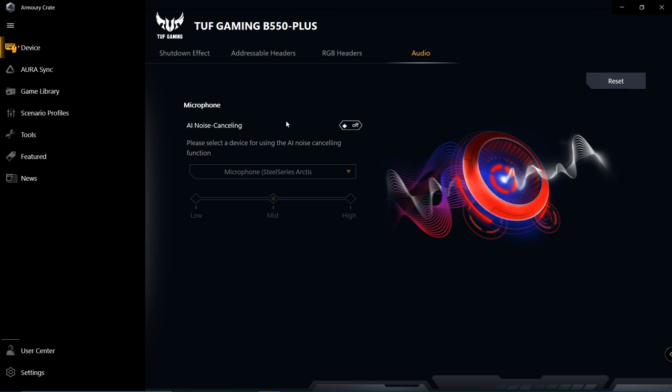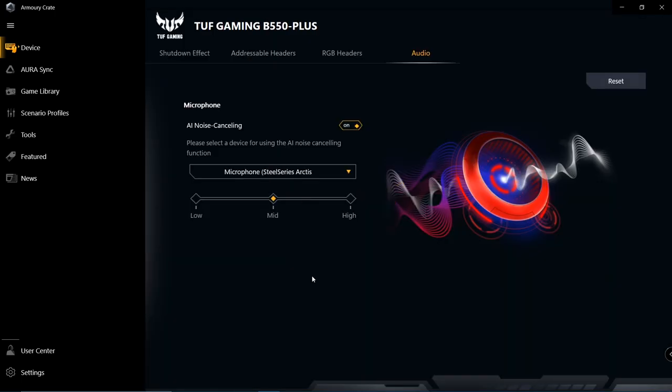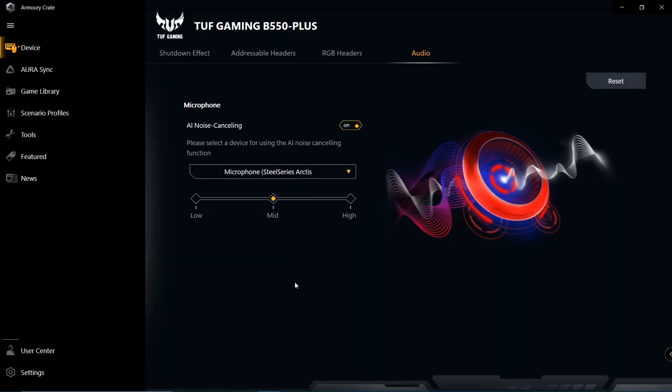So we're in the Armoury Crate app right now, which is where we find the option to turn on AI noise cancellation. I'm going to go ahead and start tapping away on my Cherry MX Brown keyboard while also clicking my mouse a bunch, and all that should be coming through very annoyingly and very clearly. But once I go ahead and enable AI noise cancellation, a lot of that background noise — if not all of it — should be cut out almost entirely. The AI noise cancellation is currently set to medium, so let's see what happens when I switch that over to high. What I'm suspecting is happening here is that my voice is a little robotic, but most of the background noise is being eliminated, which I think is a pretty fair trade-off.